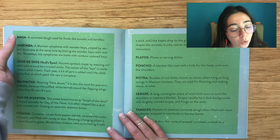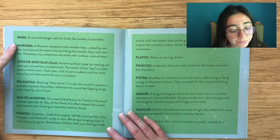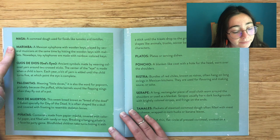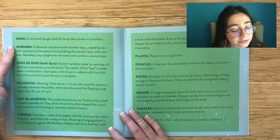Masa: A cornmeal dough used for foods like tamales and tortillas. Marimba: A Mexican xylophone with wooden keys played by several musicians at the same time by hitting the wooden keys with mallets. Nowadays, toy xylophones are made with rainbow-colored keys.